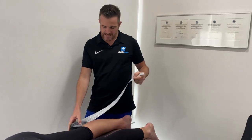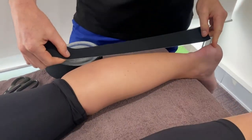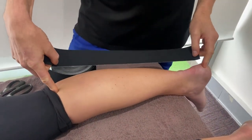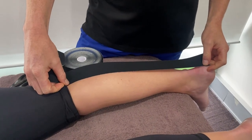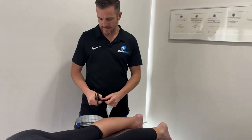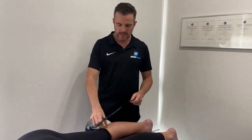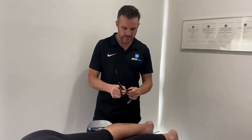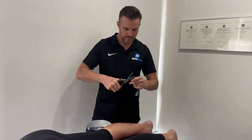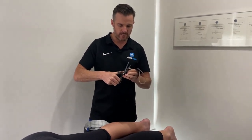This is classic Kinesio tape, so it's only stretchy one way. You're going to go from the top of the calf to the bottom — that's your length. Round off the ends, because if people are putting on tights or pants, you don't want the corners poking out and making the tape fall off.